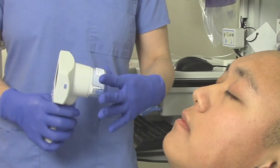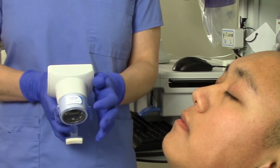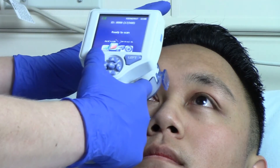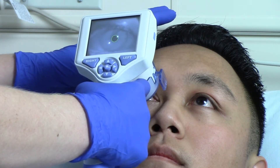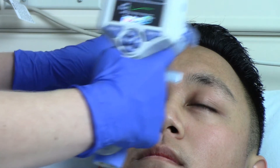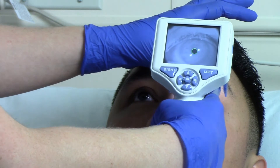Pupil examination is an essential part of the neurologic exam. Manual pupil measurements are subjective and prone to error and inter-examiner variability. The Pupilometer is a simple-to-use handheld device that provides accurate, reliable, and objective pupil size and reactivity data independent of the examiner. Most importantly, the Pupilometer expresses pupil reactivity numerically so that both pupil size and reactivity can be trended for changes, just like other vital signs.